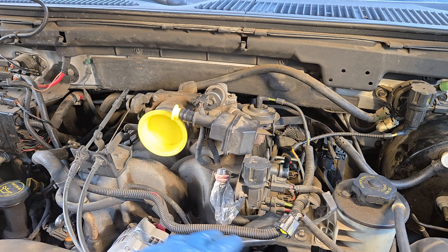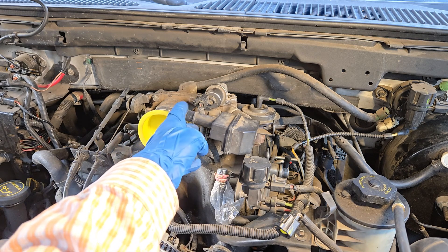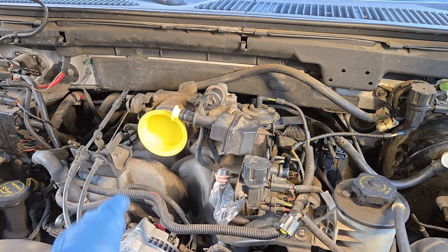You're going to remove the air cleaner outlet tube, plug up the throttle body, plug this opening, and plug up the breather tube for the PCV system.